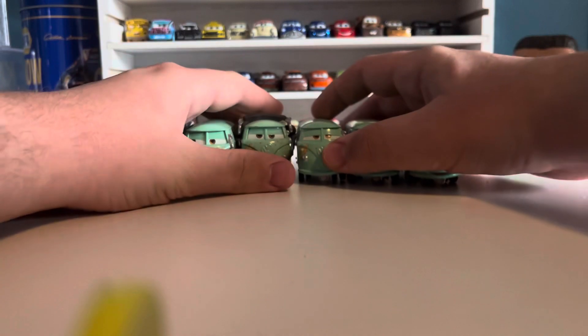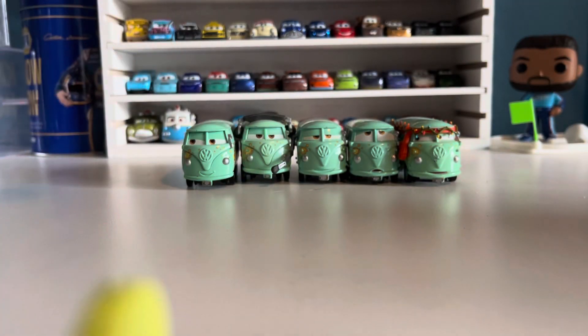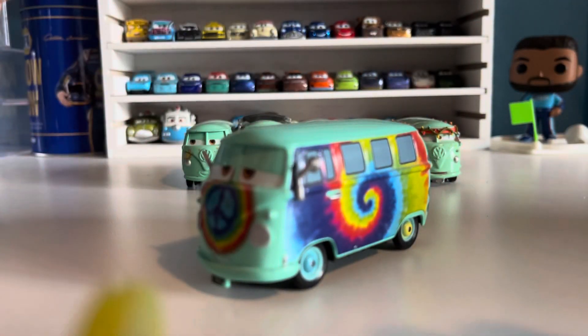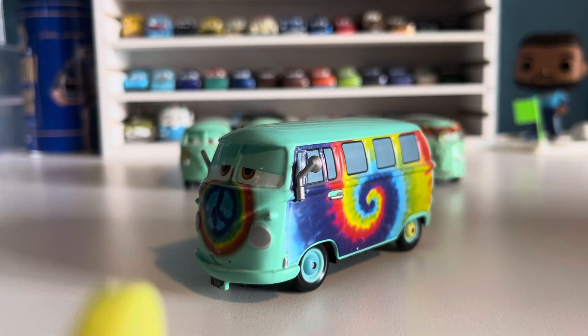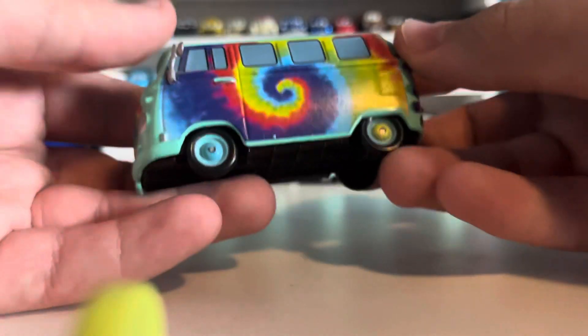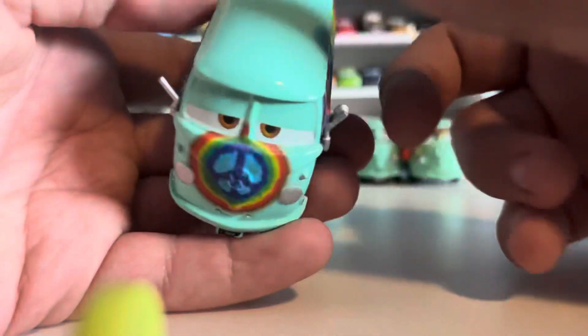We have seven different ones. Let's start with the Disney store one. This is a tie-dye Fillmore — I don't know the exact name. I've had this guy for a long time. He does pop up online in terms of other people getting him if you want one. I think he's pretty cheap for Disney store Cars, but it's basically a completely clear Fillmore.